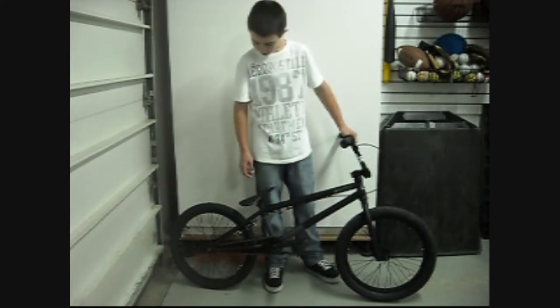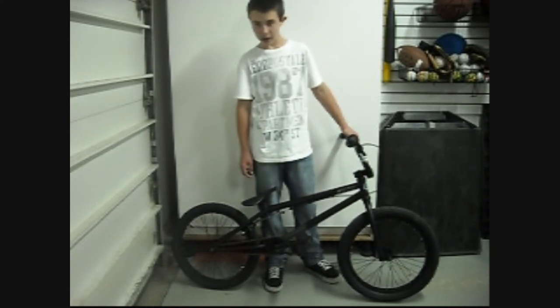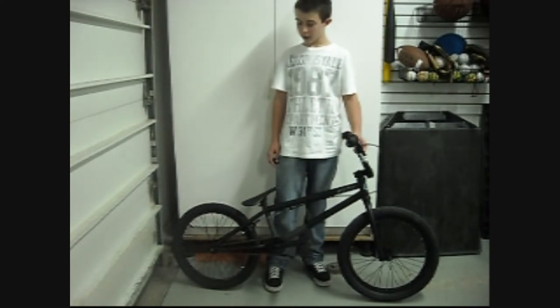Stolen Valor Back Rim laced to a Stolen Cassette Hub with Stolen LHR Tire, 20x1.95.